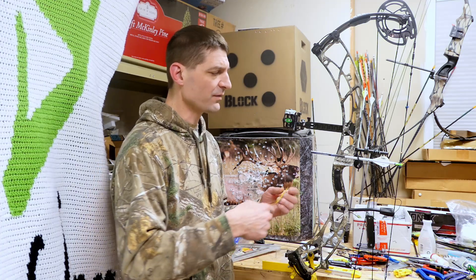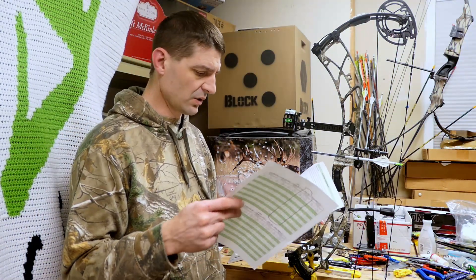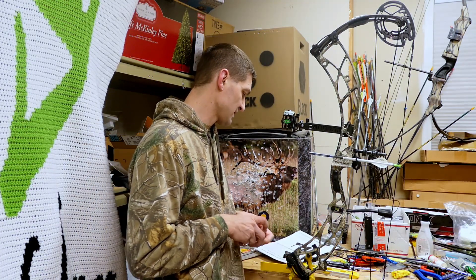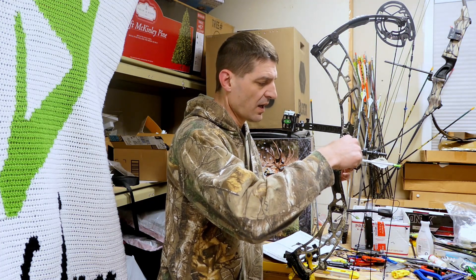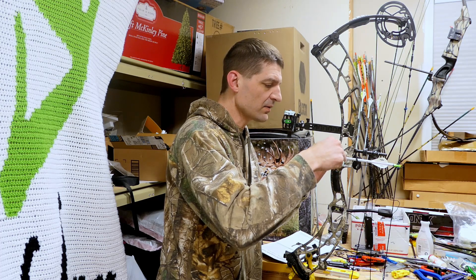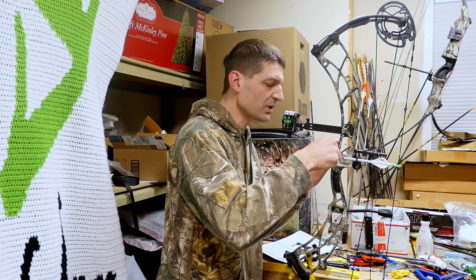You want to measure off of the riser. In the literature they give you, they tell you where center shot is — 7/8 to 15/16 is where center shot is at. So I like to measure in the back of the arrow and the front of the arrow, and I'm pretty close. Looks like I could be off a hair.